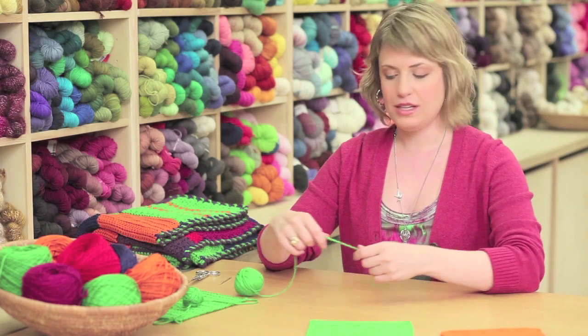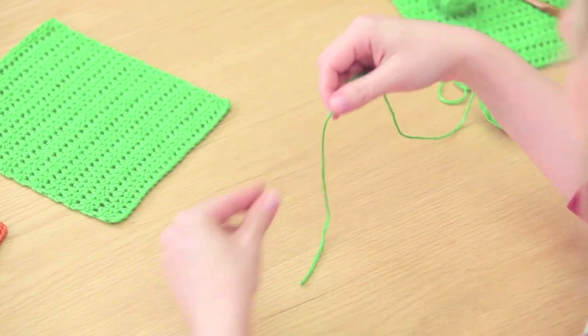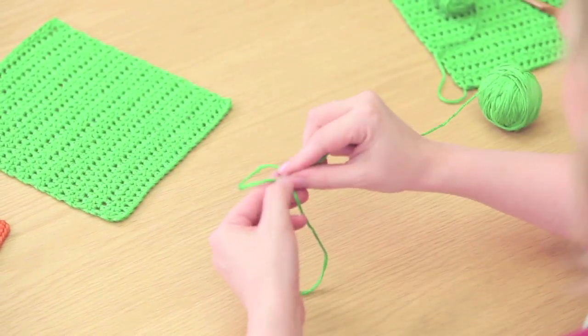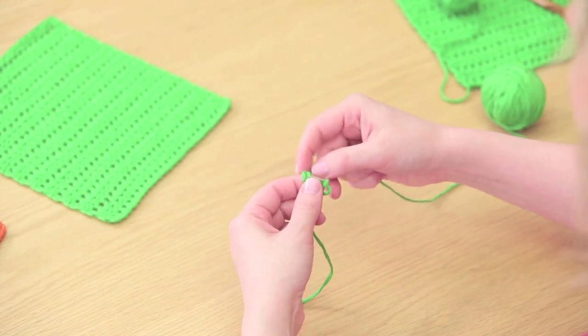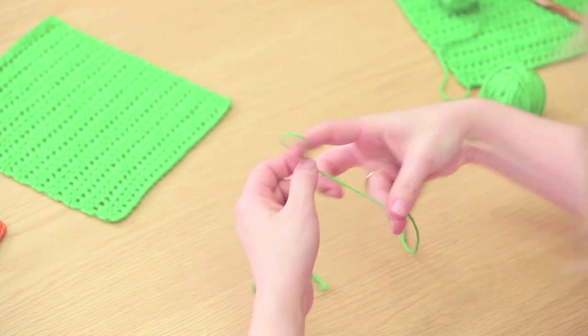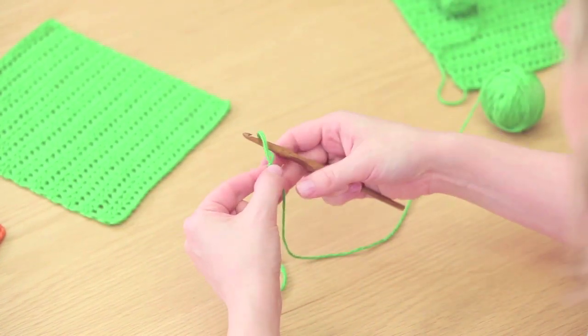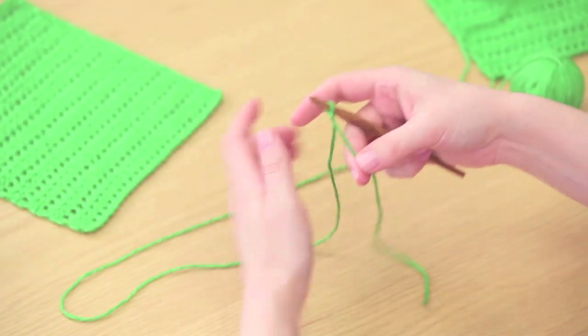To start, you need to make a foundation chain for your square. To begin, you will make a slip knot — just loop the yarn over, then pull the yarn through the loop and tighten it. Place that on your crochet hook and tighten it up a little more, and now we'll make a chain.